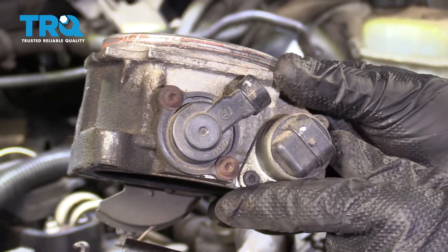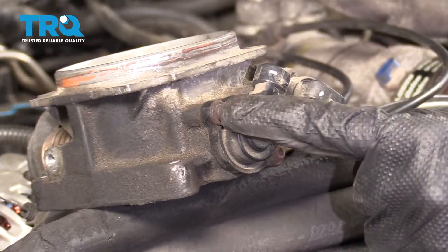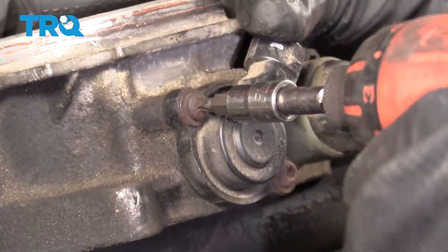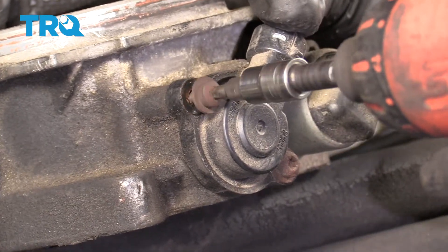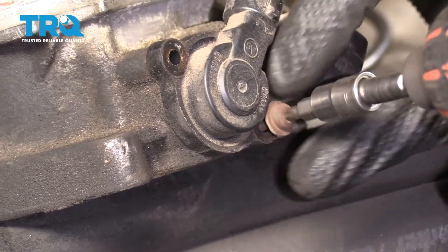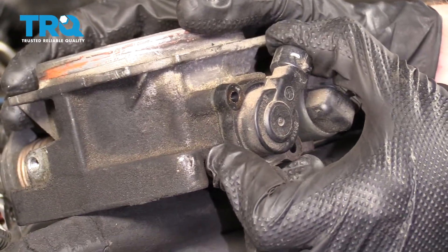Now we have access to remove our throttle position sensor. Now that we have the throttle body off, we're gonna be able to access both of our mounting bolts for our throttle position sensor. I'm just gonna go ahead and use my Torx bit and remove both bolts. Grab onto that sensor, give it a nice little wiggle, and draw it away from the throttle body.